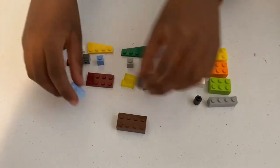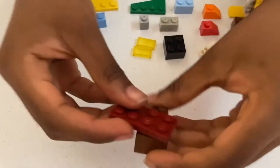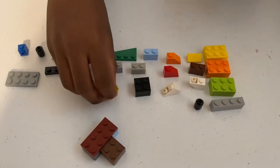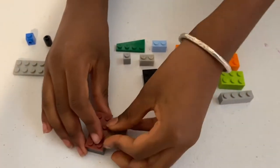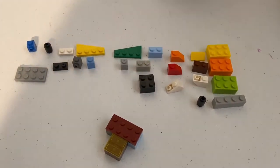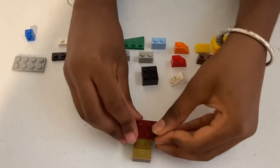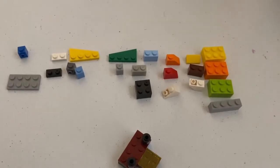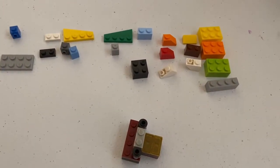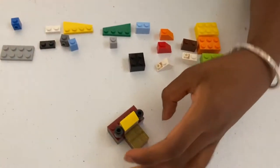First, you want to take these pieces and place them like this. Then you want to take this and place that right there and then connect these like that. Then you want to take these one by two tiles and place them right there like that. Then you want to take these circular round pieces to represent the eyes and place that right there like that. Then you want to take a one by two brick and place that in the middle like that.